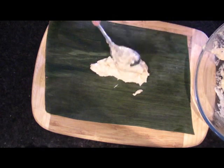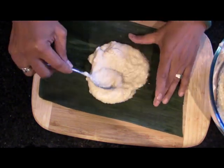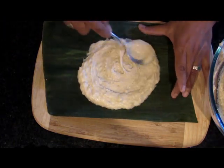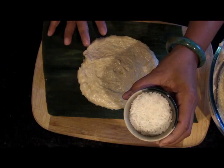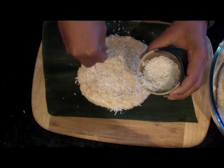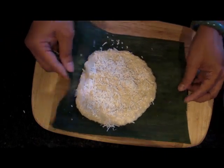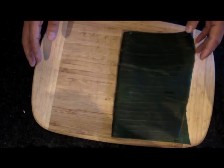So first you take 2 tablespoons of the banana batter and spread it. Then put the coconut around it — it's up to you, if you want more you just put more. Then fold it into half. We're ready.